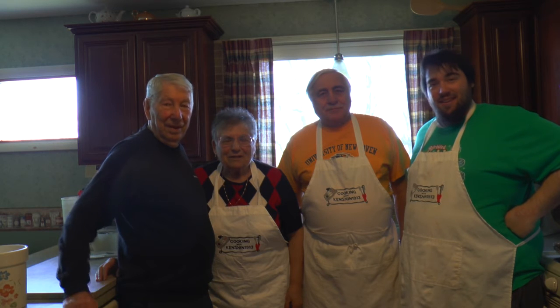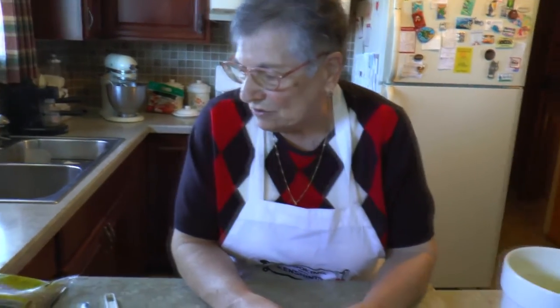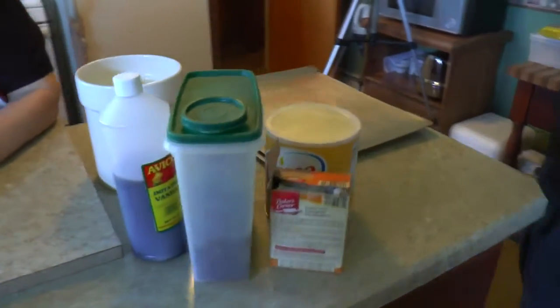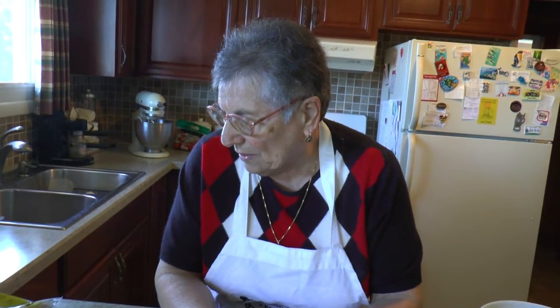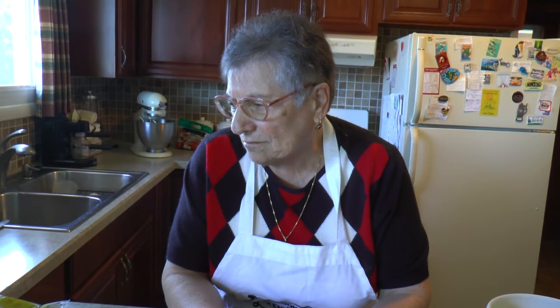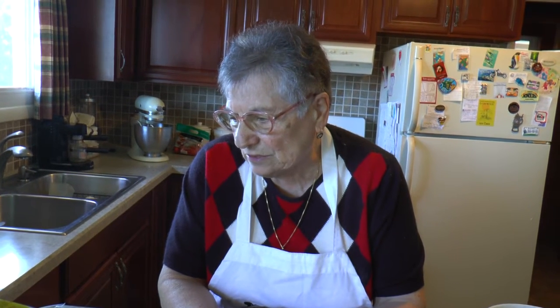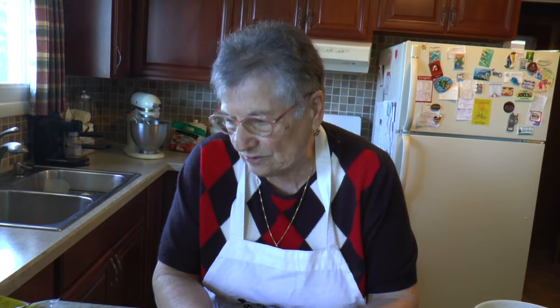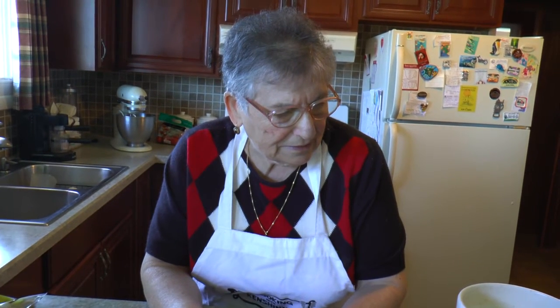And what are we going to be making today? Today we are making chocolate chip — oh yeah, this is her signature recipe. We are using a cup Crisco, a cup brown sugar, a cup white sugar, two eggs, three cups flour, a teaspoon of baking soda, a teaspoon of vanilla, and two cups chocolate chips.